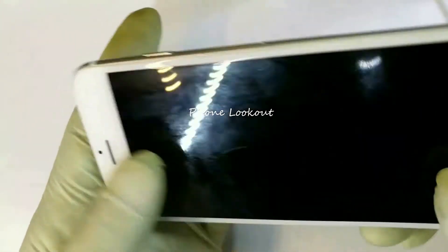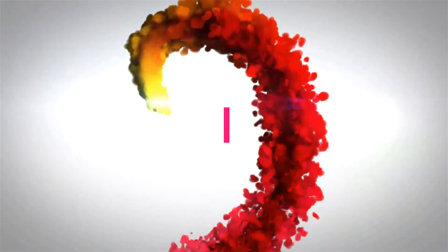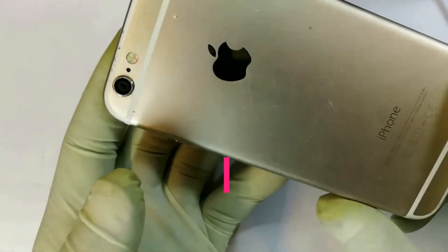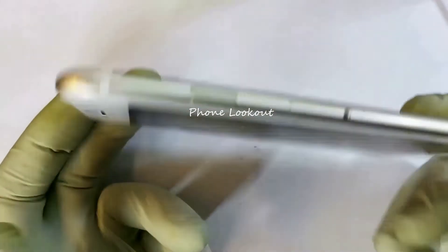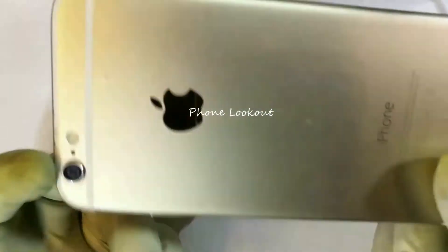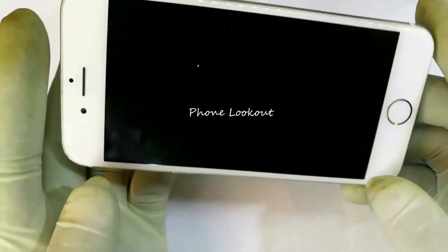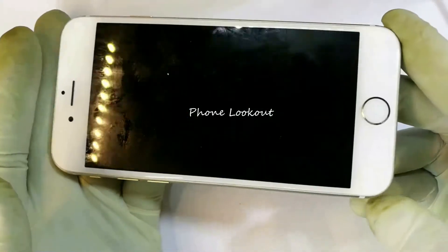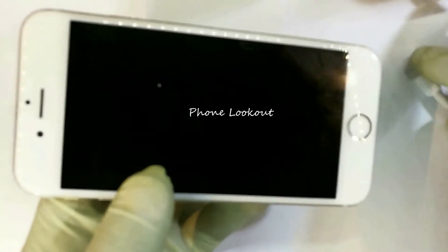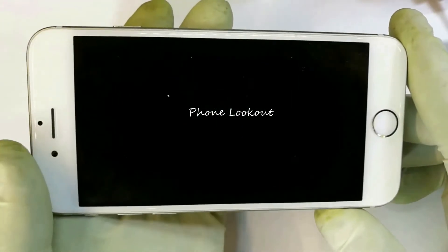Welcome back to Phone Lookout. So we have this iPhone 6 that doesn't charge — or at least not without twisting the USB cable in the port. If someone has told you that you cannot repair this charging problem and need to outsource it, no fear — just stay with me until the end of the video. Since I haven't been the one with this phone, I need to first verify how true that claim is.